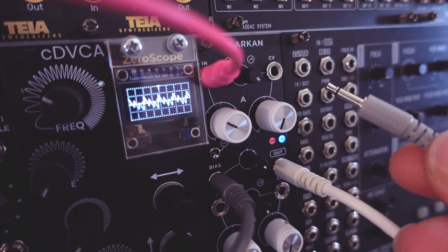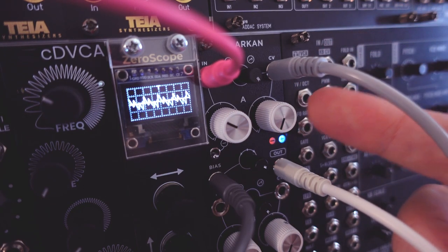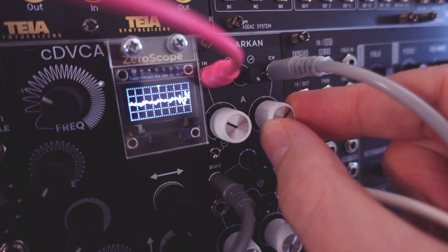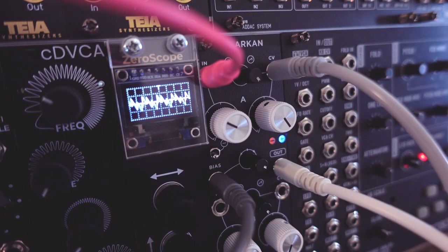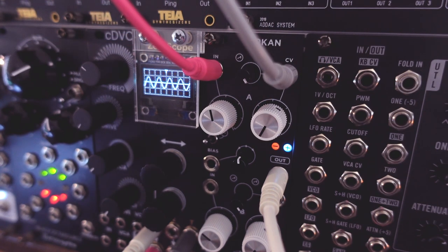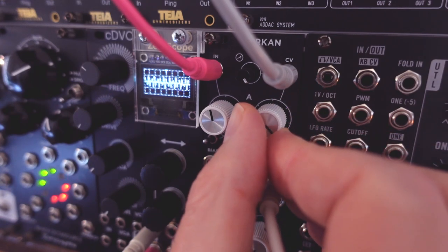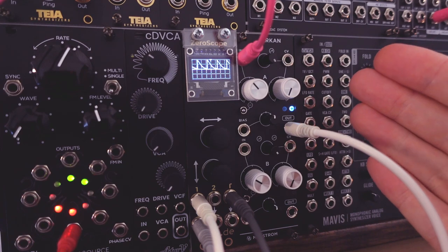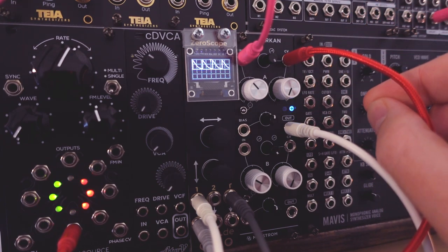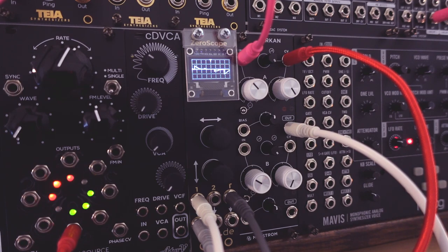When you send something like a regular positive voltage from a looping envelope to the modulation input, the control knob fades in the modulation until it works like a standard VCA. When you use a bipolar audio rate signal like a sine wave to modulate audio, it works like a ring modulator. And when you use control voltages like a looping envelope at the input and use a bipolar signal like a slow sine wave LFO to modulate it, it works like a classic polarizer sweeping the incoming envelope from positive to negative.